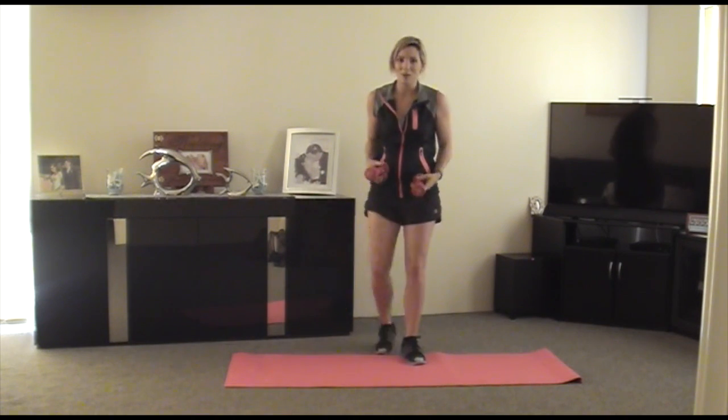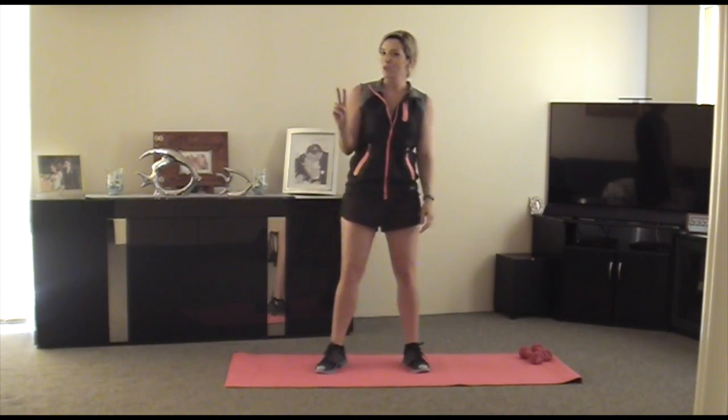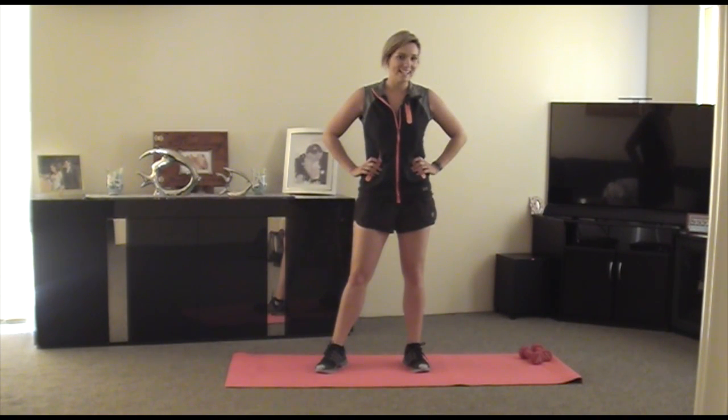Well done guys, so you've done the whole set. Alright, so what I want you to do is do it two more times, and you will have those beautiful sculpted arms that you want. Alright, fantastic. I'll see you next time.